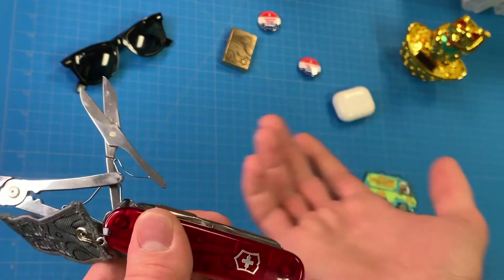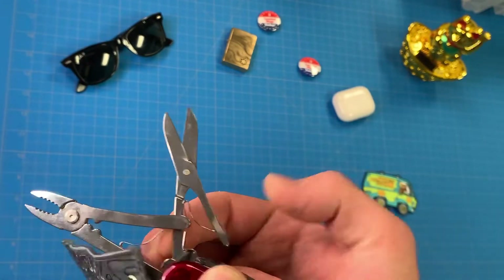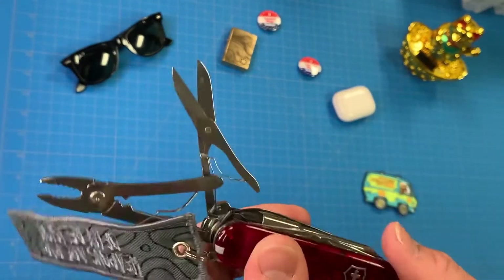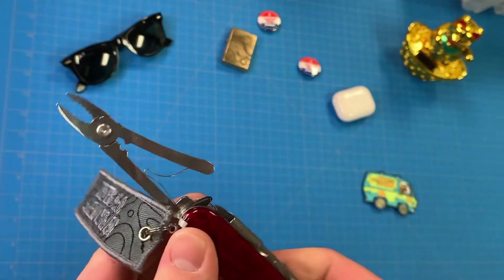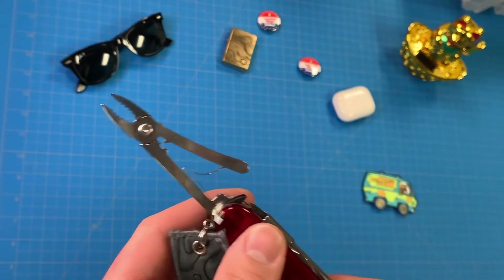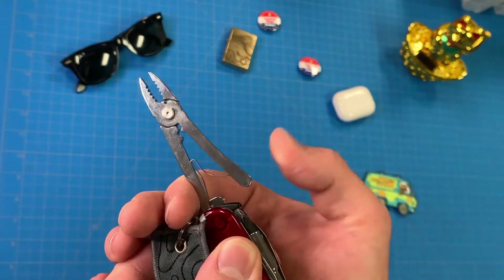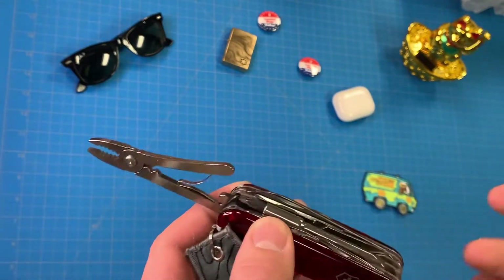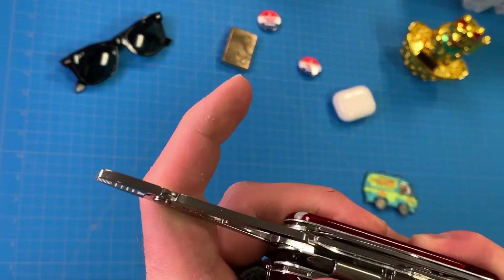Victorinox scissors — always a fan of Victorinox scissors. They're self-sharpening, and they're actually pretty robust for their size. I really do like them. As you can see, they got some gunk on them because I use them. They're good for cutting out stuff and they work in a pinch. The pliers — the pliers are one of the main reasons why I went with this size, the medium-sized Cybertool, over the small size, because the small size doesn't have the pliers. The pliers are just a nice little thing to have that kind of helps close the gap between having a pocket knife and a multi-tool.